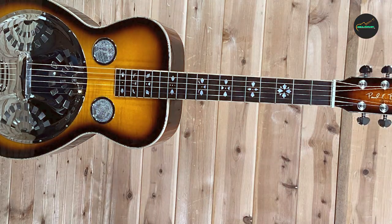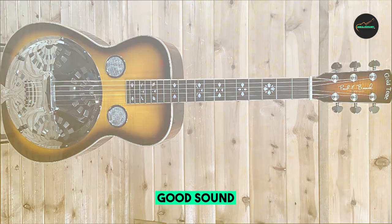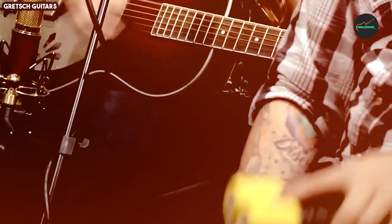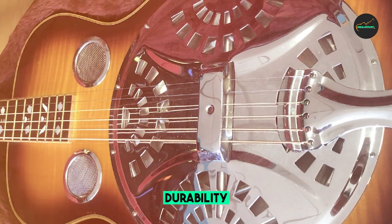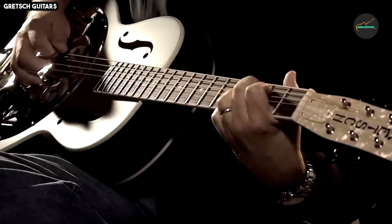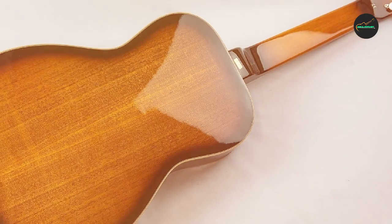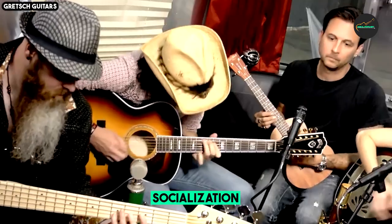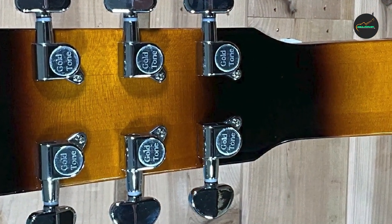The guitar features a massive 12-inch aluminum cone, known for producing a robust, brassy, and bold tone that resonator guitars are famous for, resulting in exceptional projection and a distinct tonal character that can cut through any musical mix. The body is constructed from select mahogany, offering a warm, rich tonal response that complements the bright and metallic tones of the aluminum cone. The vintage sunburst finish gives it a timeless and classic aesthetic.